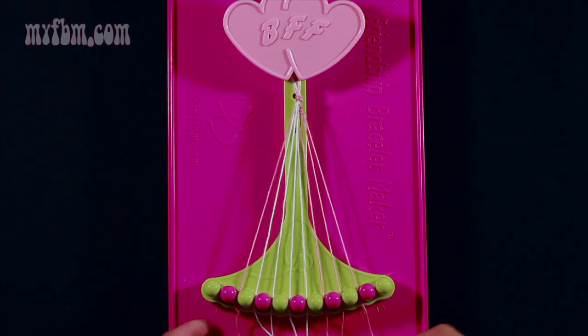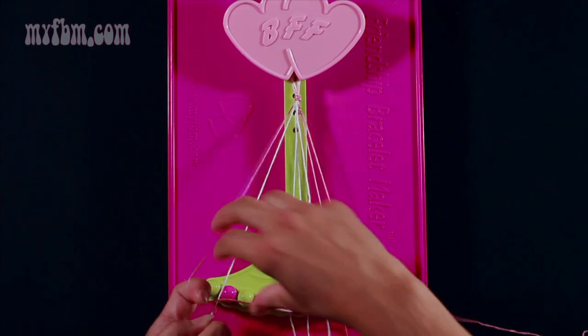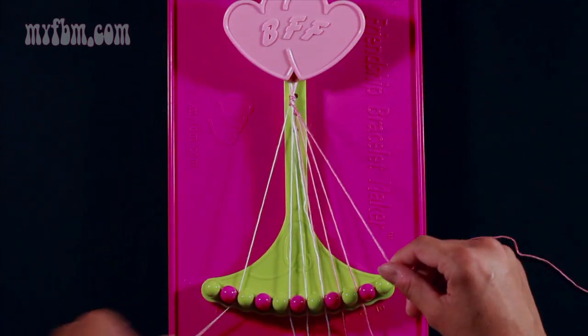Now take string 2 which is pink and make seven right-hand double knots. Start with the first one on string 3 which is white — pull through once and twice.